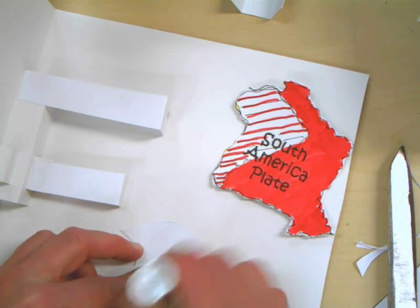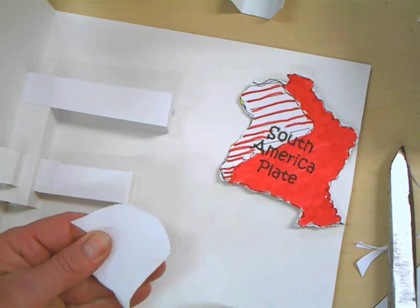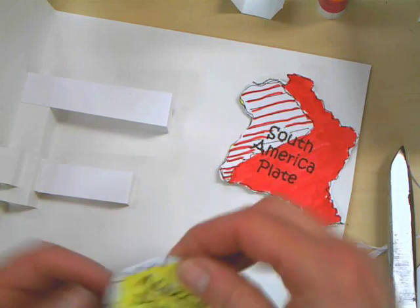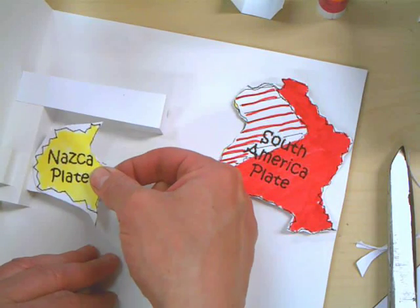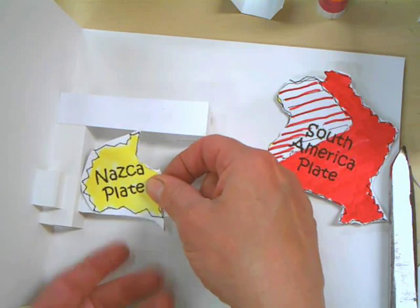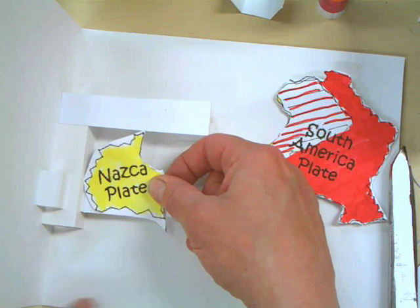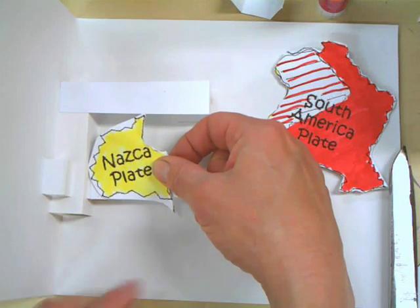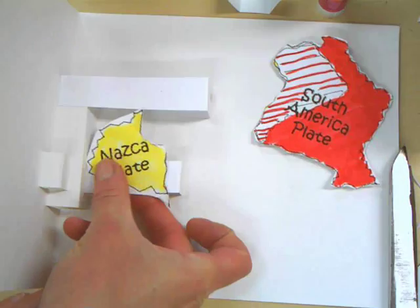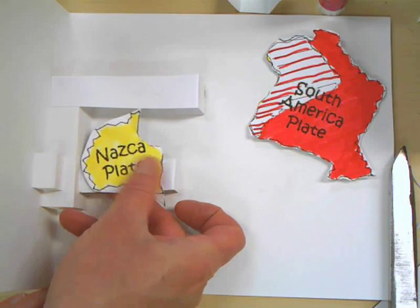Go ahead and do that — put a lot of glue on there. You want to stick it so that it's next to the middle pop-up, and the bottom is lined up parallel with the bottom of the arm and parallel with the bottom of the page. So like this. Go ahead and glue that on there.